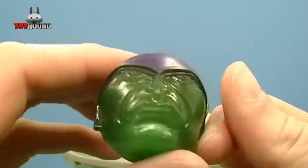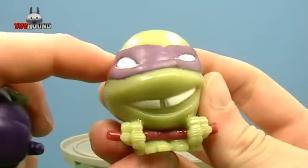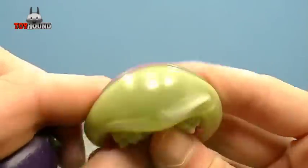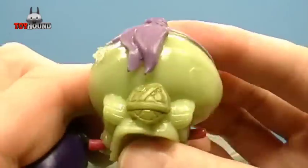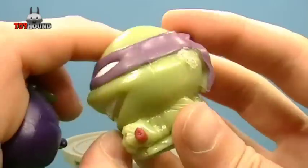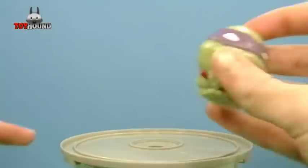There it is right there. And here's the TMNT Mashem. You can even see the molded detail on his shell right there. And that's it.